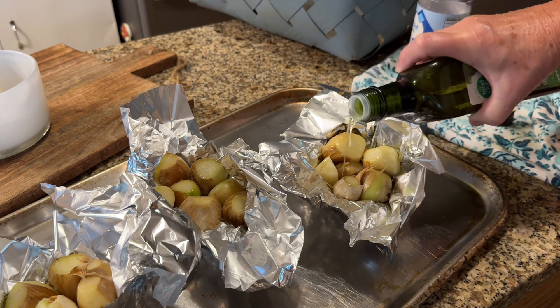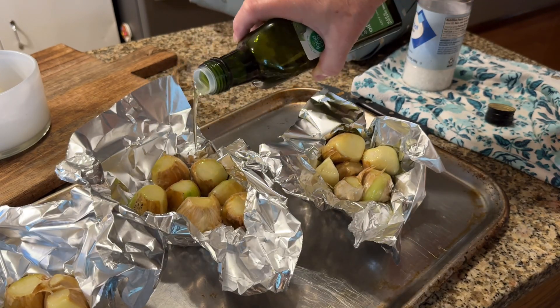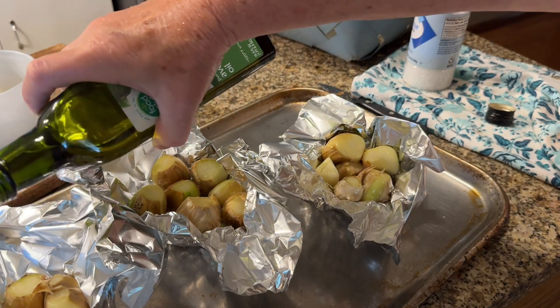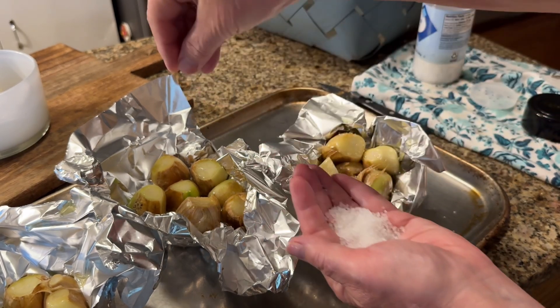But these are so huge they fell apart when I was cleaning them. So we're just going to make the best of it and roast these in these little tin foil cups.